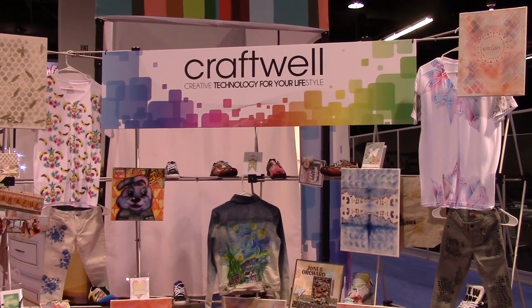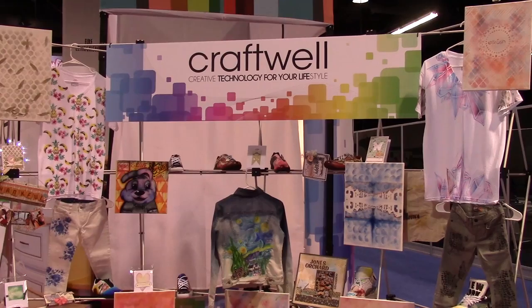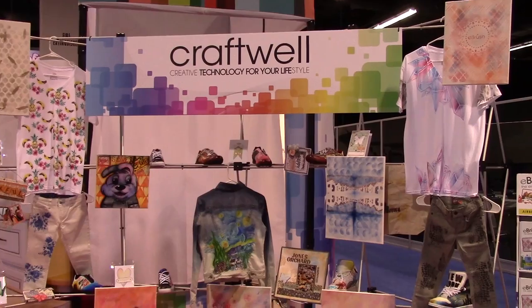Hello there paper crafters, we are at CHA's Mega Show 2015 in Anaheim, California. And as you can see, we are at the Craftwell booth. And they are known for lots of really fun tools and projects.